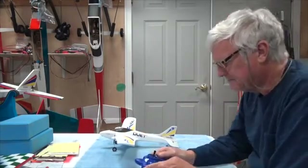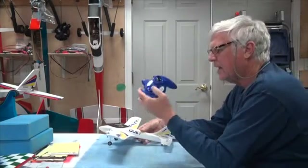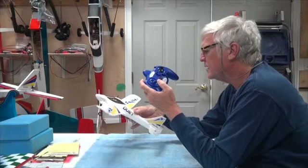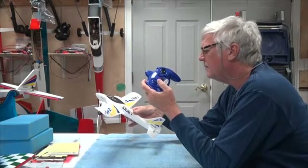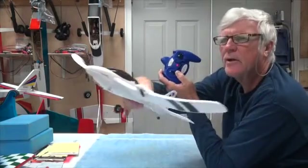So now I'm going to hold the transmitter with one hand and hold the airplane with the other. I'm going to move the throttles up just a little bit. You can hear that — they're spinning quite nicely.